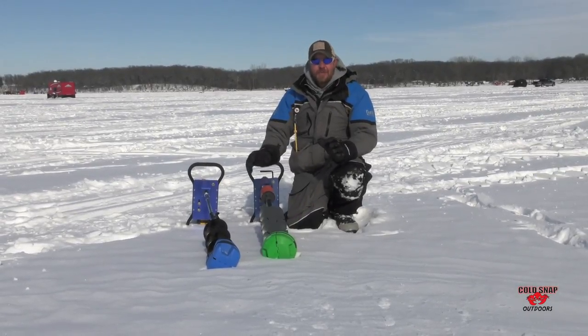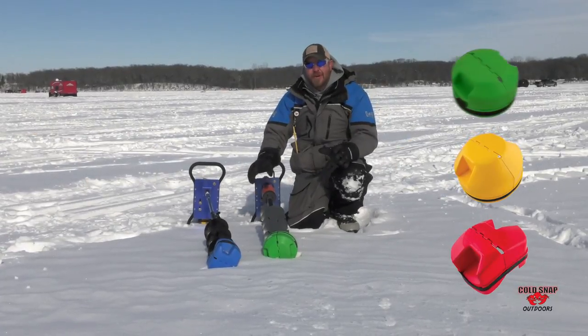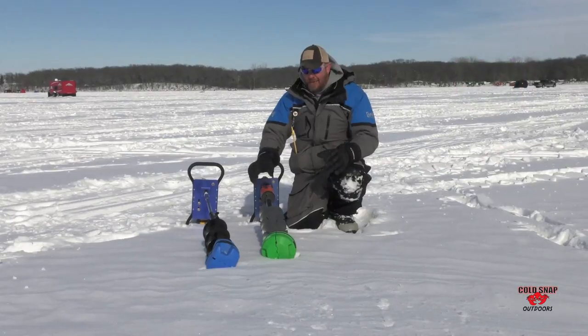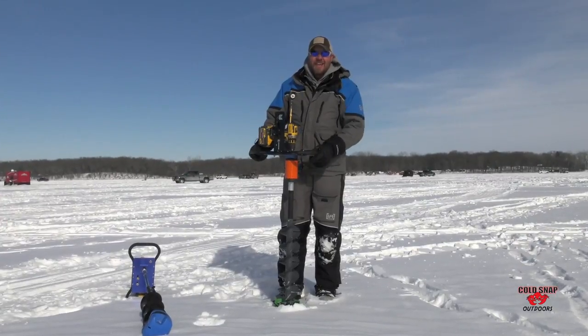The K-drills have been super popular. We've got the eight-inch also, and truly we've got most of the augers on the market covered. We'll be coming out with some more models next year, but right now these are the hot, popular colors, and I just want to show you how easy they are to use.